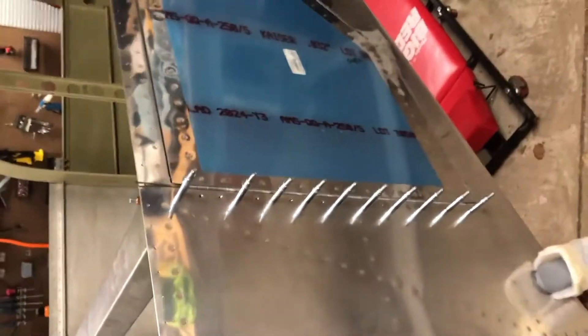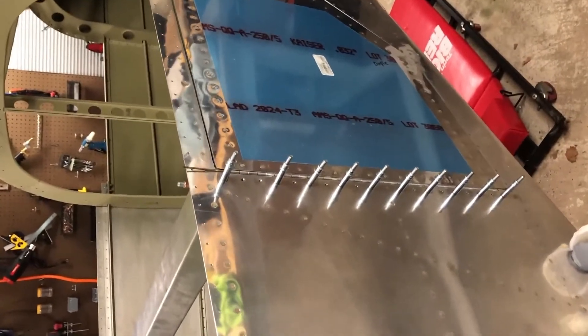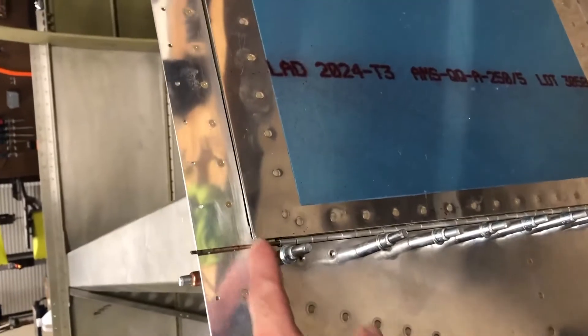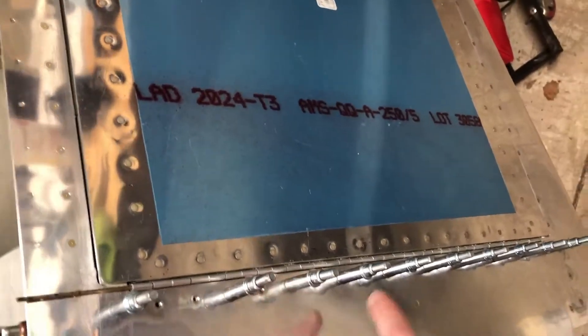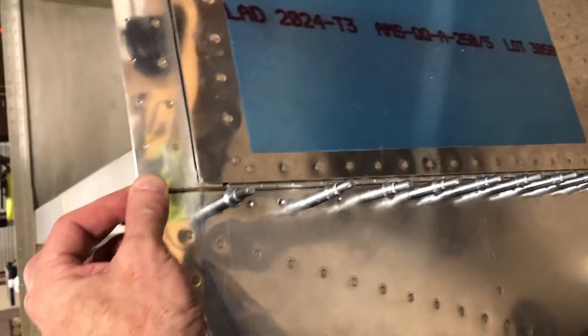Welcome back to the garage Tuesday. I'm working on the baggage door. I already have all of the pieces put in. It tells you to take this out and then rivet all of this on, and I was just making sure it was pretty close.